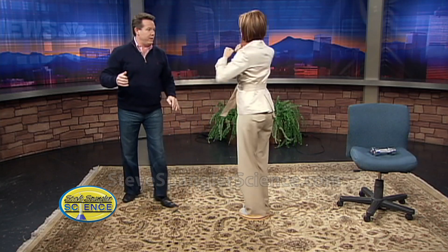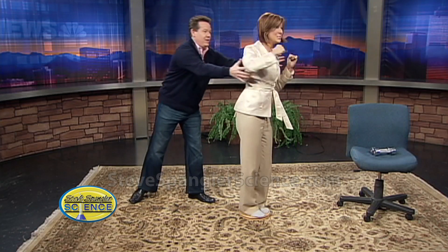Ready? Spin around — now bring it in! See how great that was! And now if you take your arms and put them back out again you'll slow down. So try it — a little spin, arms in, arms out. See, arms out slows you down.